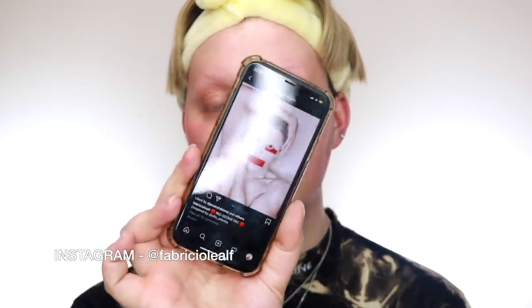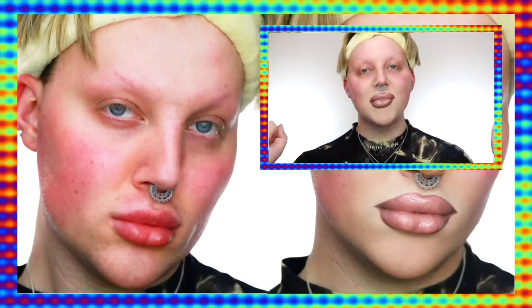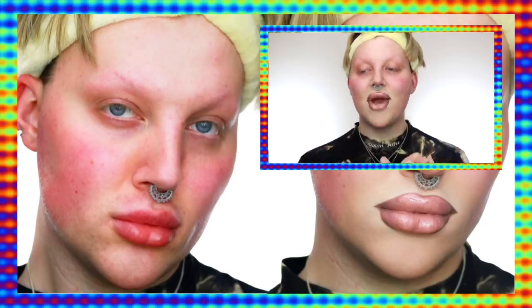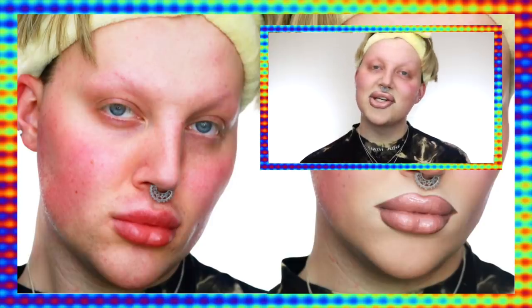That leads us to today's shoutout, which goes to Fab Rico Leaf on Instagram — they recreated one of my looks from Glow with their own twist, doing these super cool squares on the eyes. Go check them out and show them some love. If you want a shoutout at the end of my videos, tag me in your recreations on Instagram and I'll share someone at the end of every makeup video. If you liked the video, give me a thumbs up, subscribe, and let me know in the comments what other tutorials you'd like to see. See ya!